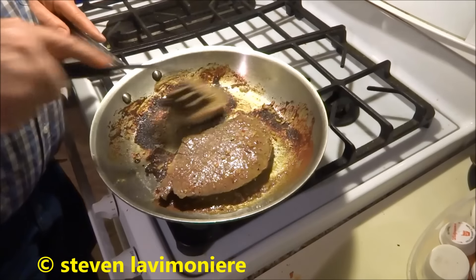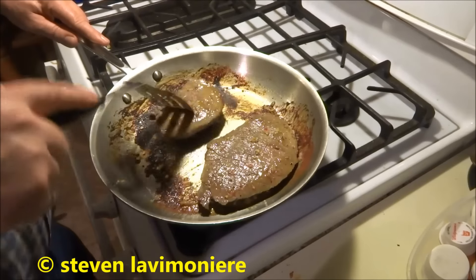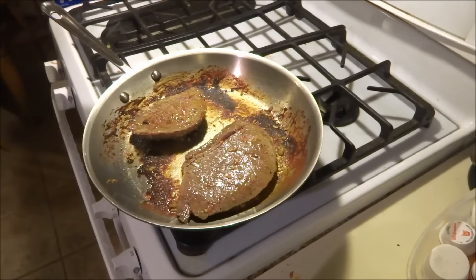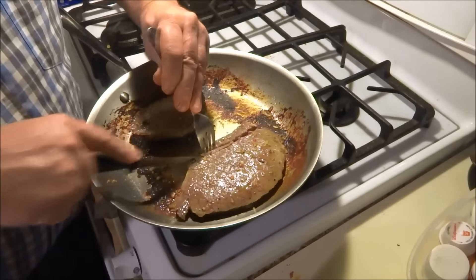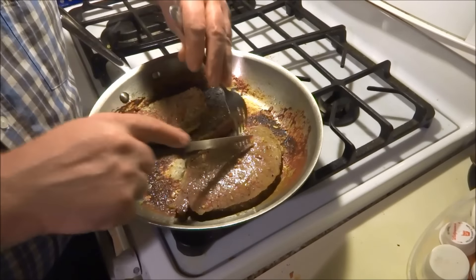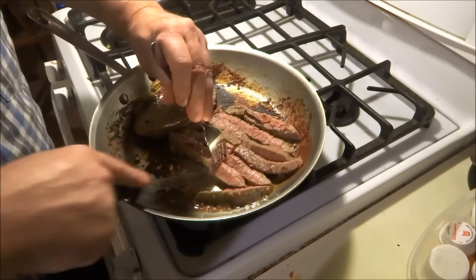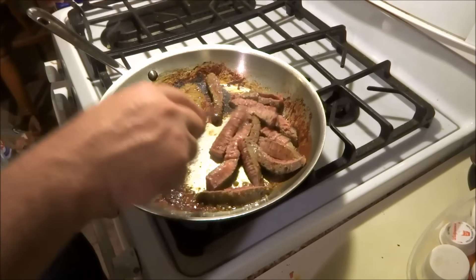I got the chicken all pulled apart and cleaned up. You see all that caramelization — all that brown stuff — we'll use that with the vegetables in a little bit. Fajita meat!